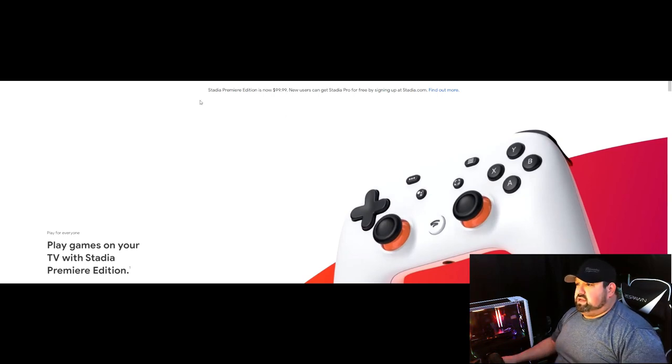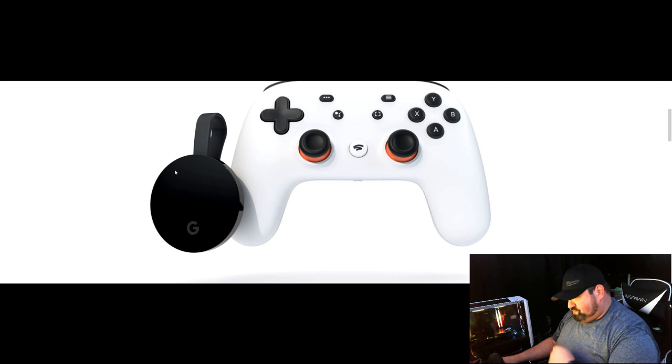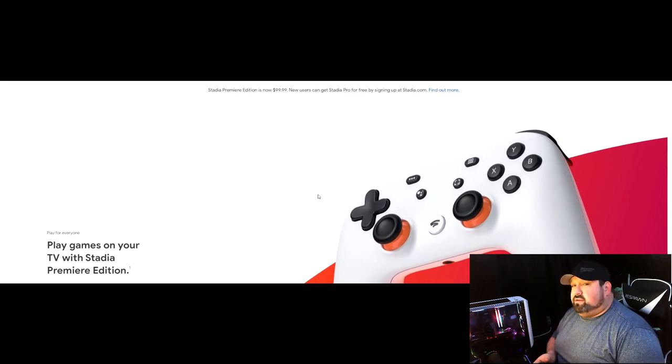When you come to the Stadia site, you'll see Stadia Premium Edition for $99. It gives you one month free of Stadia Pro, which is $9.99 a month after that. It does include games every month. The Premium Edition comes with the controller and a Chromecast Ultra — basically everything you need to get up and running. When you break down pricing of Luna versus Stadia Pro Edition — Luna's controller is $50, and if you don't have a Fire Stick, the new Fire Stick 4K is around $45 to $50.